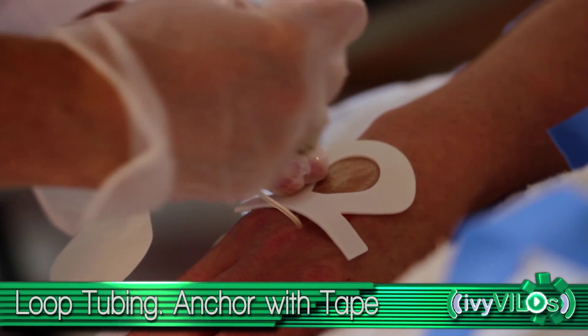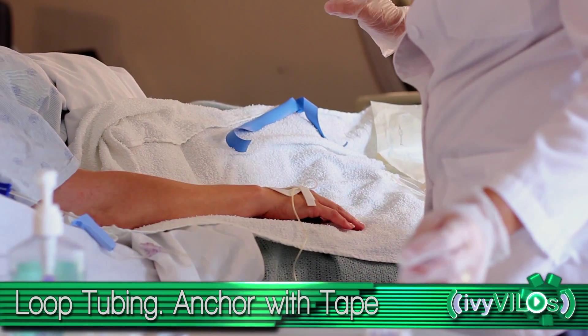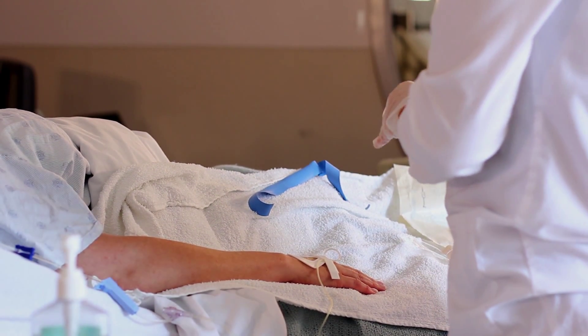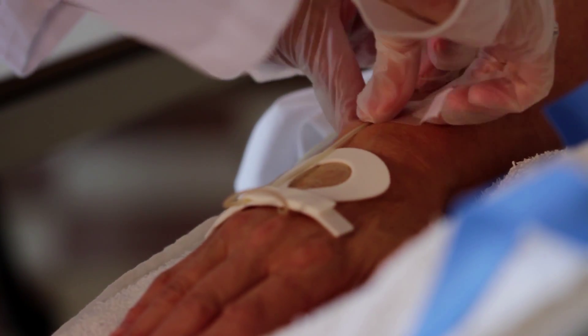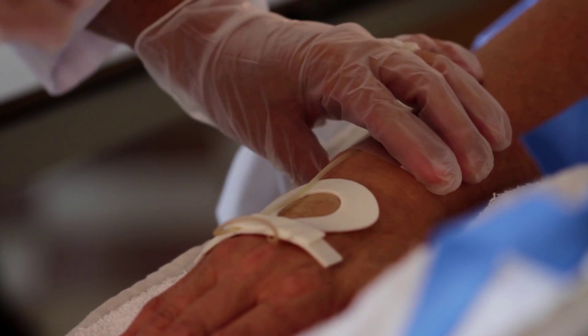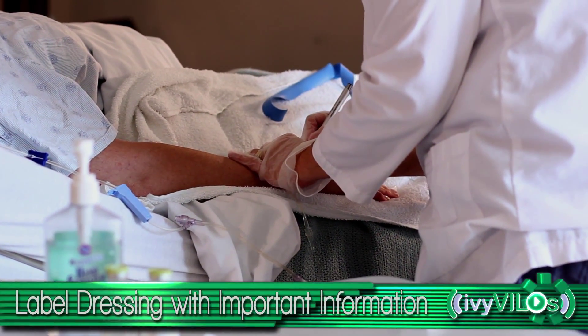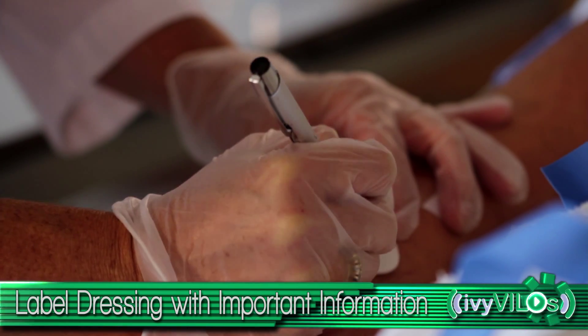Loop the administration set tubing near the site of entry and anchor with tape close to the site. Label the IV dressing with the date, time, site, and type and size of catheter or needle used for the infusion.